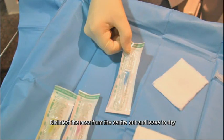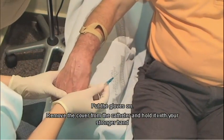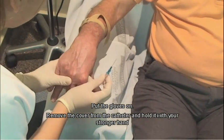Disinfect the area from the centre out and leave to dry. Put the gloves on, remove the cover from the catheter and hold it with your stronger hand.